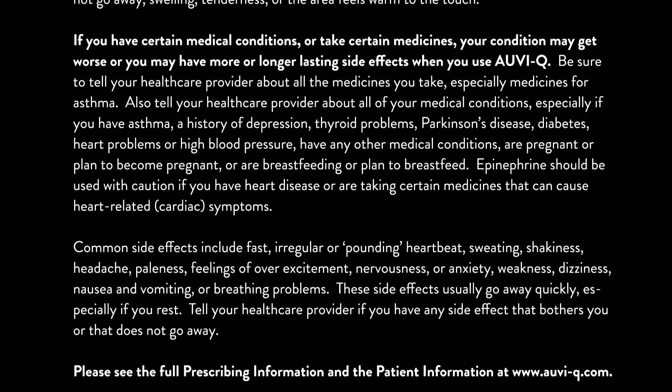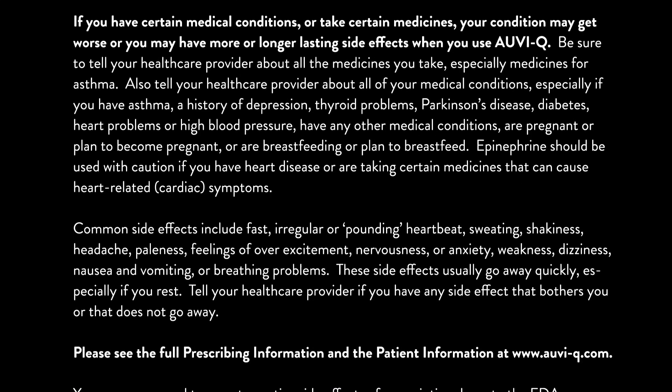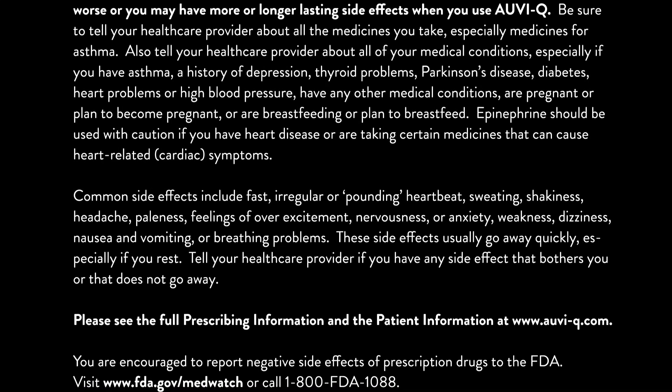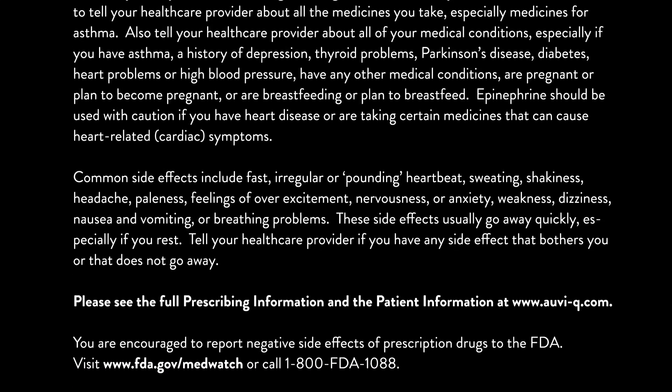Common side effects include fast, irregular, or pounding heartbeat, sweating, shakiness, headache, paleness, feelings of overexcitement, nervousness or anxiety, weakness, dizziness, nausea and vomiting, or breathing problems. These side effects usually go away quickly, especially if you rest.